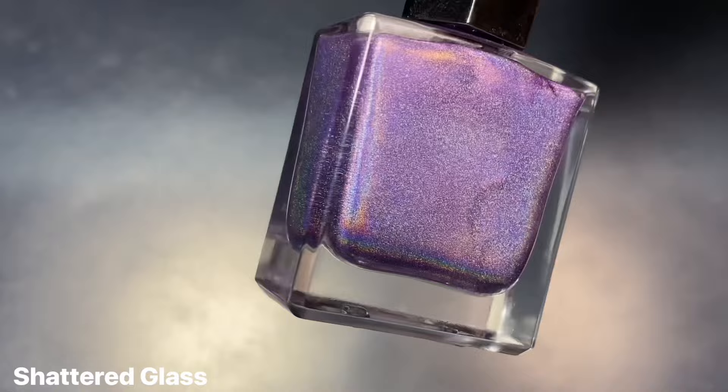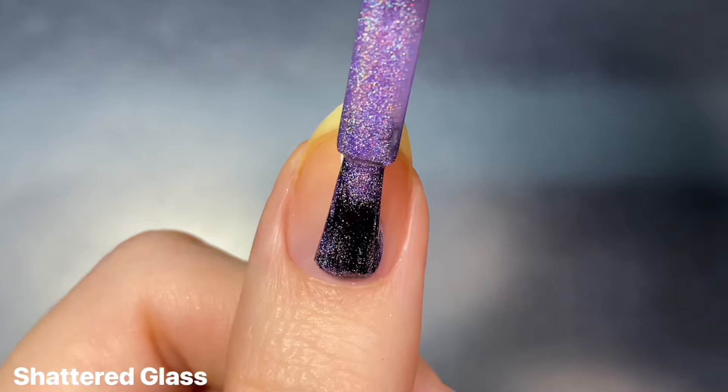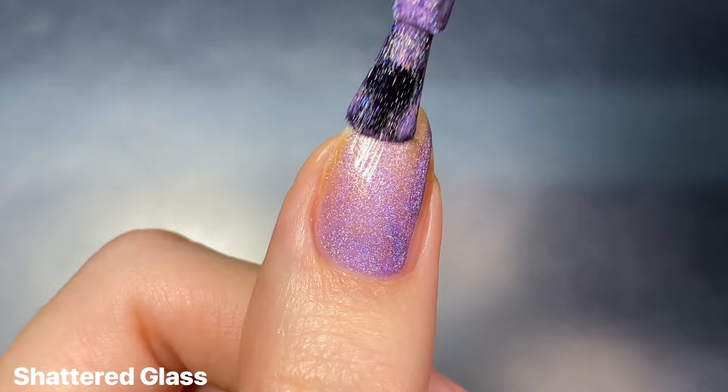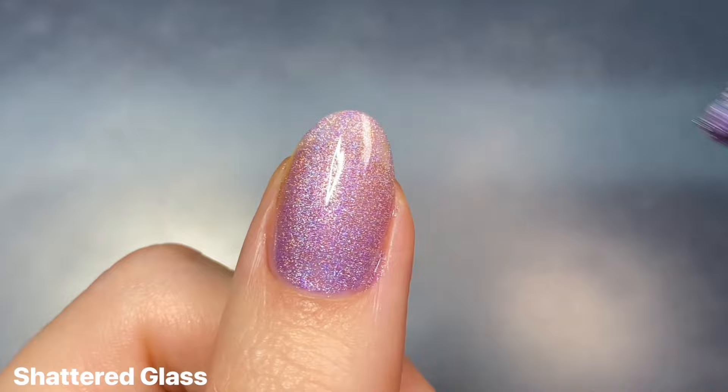The next shade is Shattered Glass, and this is a lilac linear holographic. This is definitely another favorite of mine from this collection — I just am always going to be drawn to the slightly lighter colors. There's just something so beautiful about this shade of purple. I just adore it so so much.